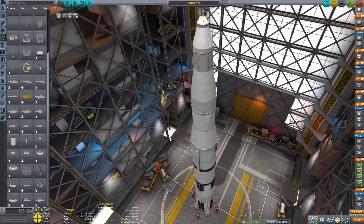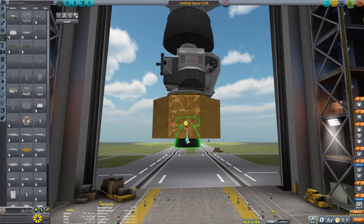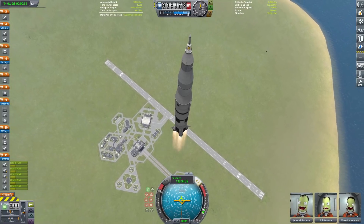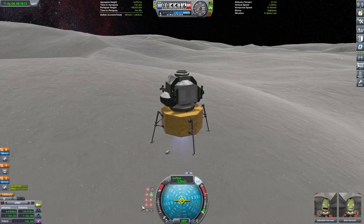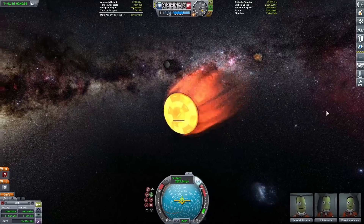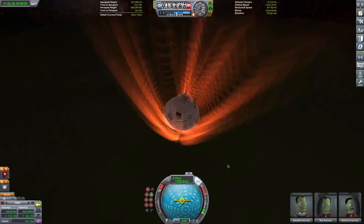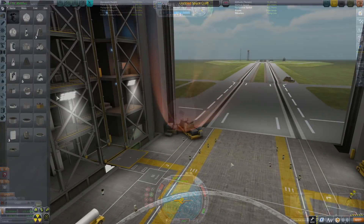Hello everybody and welcome back to another KSP tutorial. In today's video we are going to be doing a tutorial on how to build a Saturn V and Apollo spacecraft. After the build we are going to be heading out to the launch pad where we are going to do a full flight of the Saturn V to the surface of the Mun, and then we will be bringing the capsule back to Kerbin. So without further ado, let us get straight into today's build.